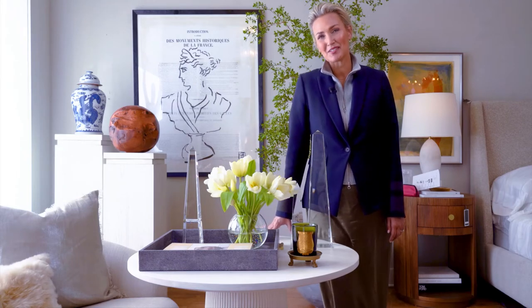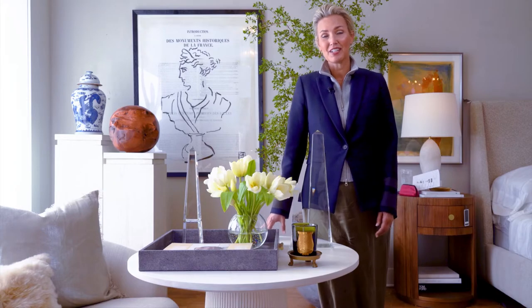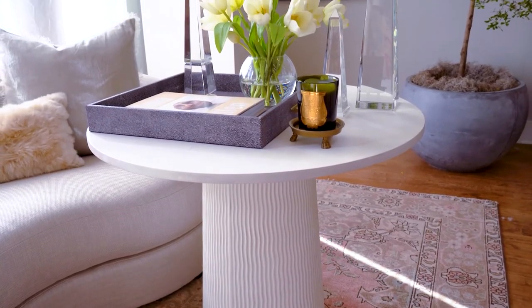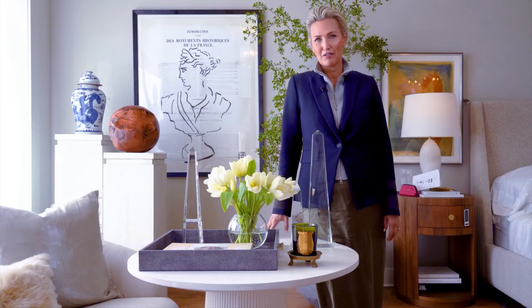This is the Luca side table, a personal favorite in the collection. It's got a white plastery finish, a really beautiful hand-carved base. It's fluted on the bottom, and it's the perfect size next to any sofa.